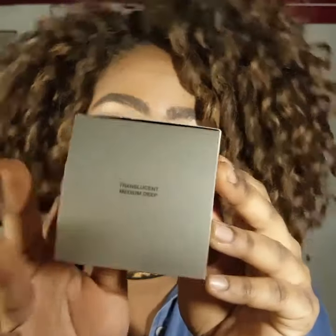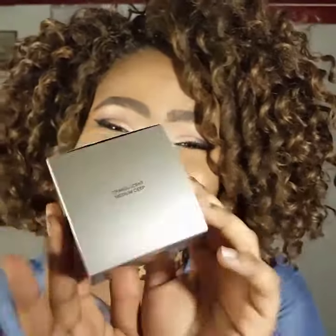You can see it — bam — Medium Deep, guys. Finally!